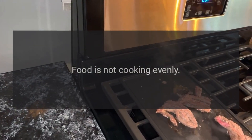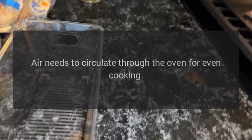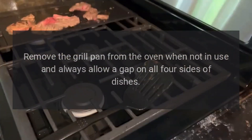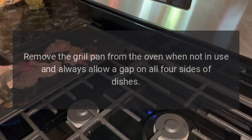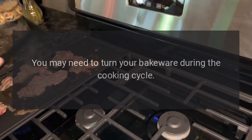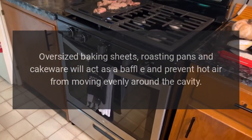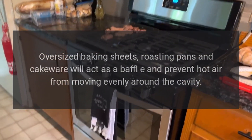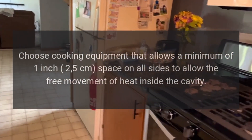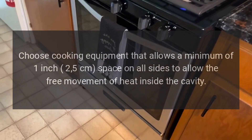Food is not cooking evenly. Are you cooking a large amount of food or using large bakeware? Air needs to circulate through the oven for even cooking. Remove the grill pan from the oven when not in use and always allow a gap on all four sides of dishes. You may need to turn your bakeware during the cooking cycle. Oversized baking sheets, roasting pans and cakeware will act as a baffle and prevent hot air from moving evenly around the cavity. Choose cooking equipment that allows a minimum of 1 inch (2.5 cm) space on all sides to allow the free movement of heat inside the cavity.